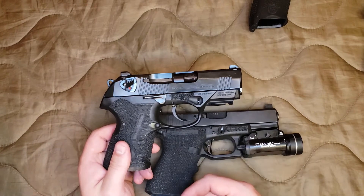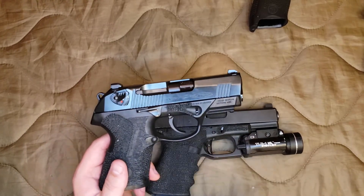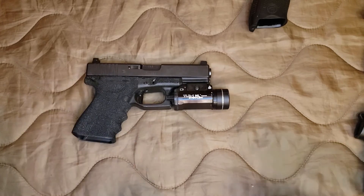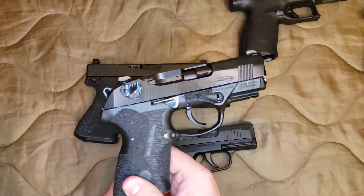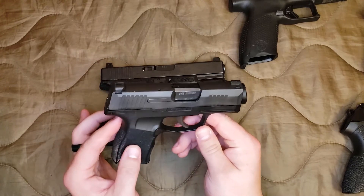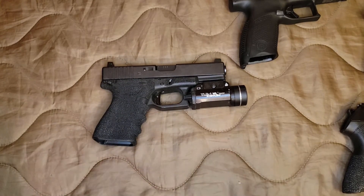Aftermarket options on the PX4 — like different triggers, sights, and things — are not going to be as wide as the Glock, although there are a few options, not just from Beretta either. If you guys are interested in seeing a review on this gun, post that down in the comments and let me know. Then the other two guns I brought out mostly for eye candy are the Sig P365, which I already have an initial review on. This thing is tiny — 10 rounds in the mag versus the 15 of the Glock or the CZ or the PX4 Compact — but holy crap is this thing tiny. You only get five more rounds in the Glock and this thing is so much tinier.